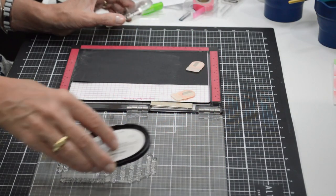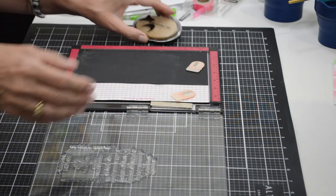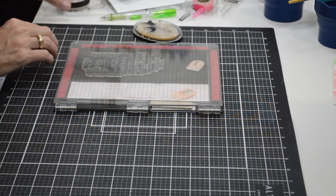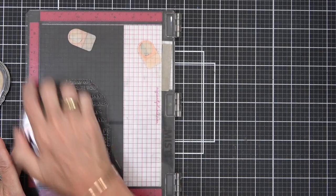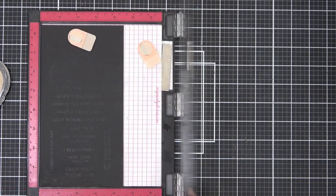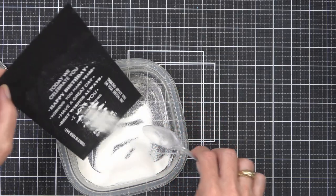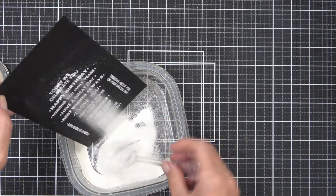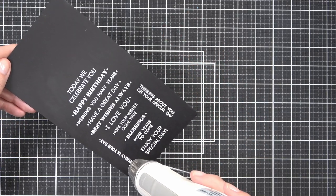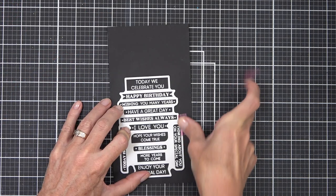I want to keep the sentiment very simple on my second card. I'm using a set called the One-Go Greetings stamp and die — basically, you stamp it out once using embossing ink and pure white embossing powder on jet black cardstock, and with one stamp you get all of these sentiments. It also has a coordinating die that cuts them all out in one go. It's such a fun idea, and now I've got a whole heap of sentiments ready to use.